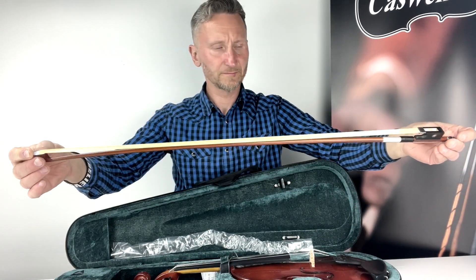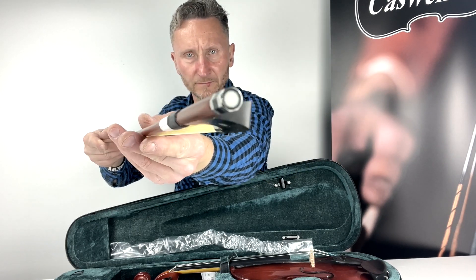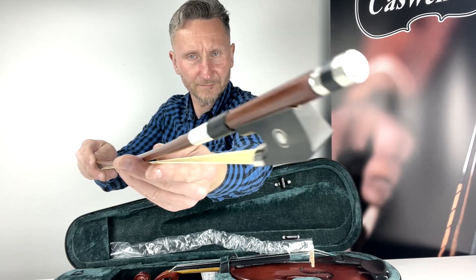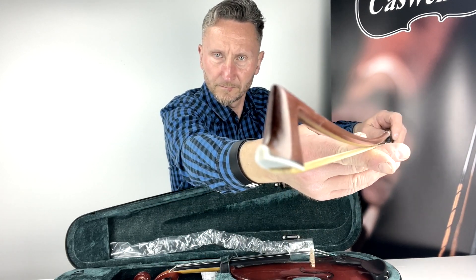Fitted with factory standard steel strings, with an option to upgrade to D'Addario Prelude or other strings. A styrofoam shaped case with backpack straps, stitched handle, full length music pocket and additional high-vis safety features.